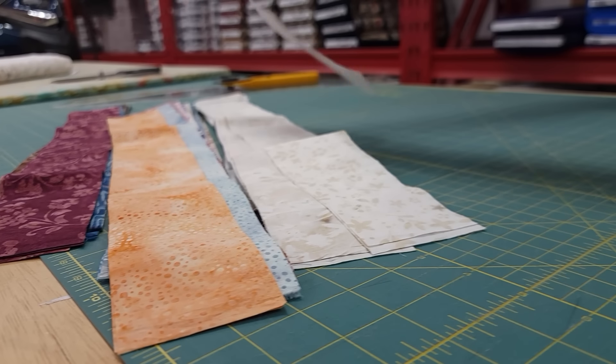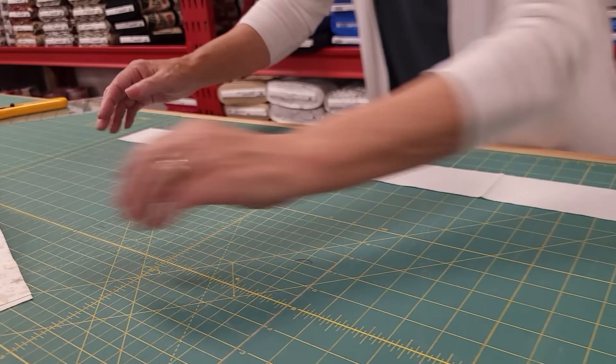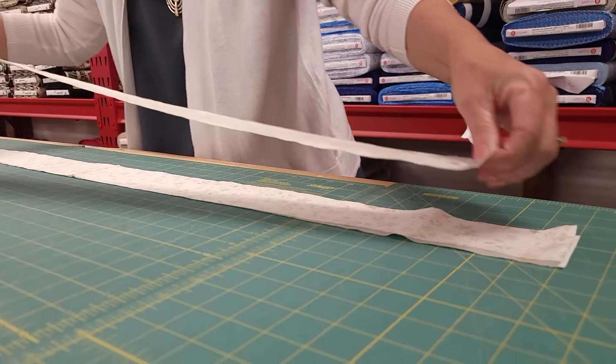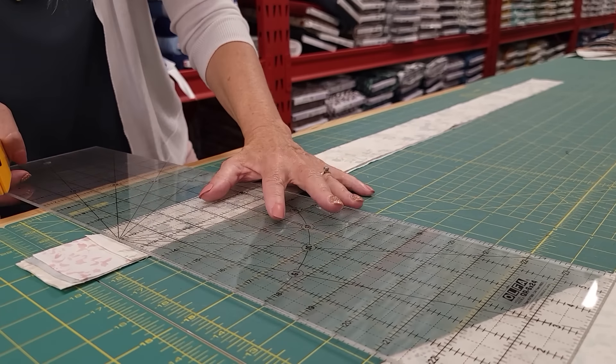I'm going to take six of the lights and open them up so they're a single layer, and I'm going to stack them all up and cut six layers all at the same time because batiks are pretty thin and easy to cut. We need to make some sub-cuts: a 14½, an 8½, a couple of 4½, and then four of the 2½. All of those sizes are in the pattern so you don't have to remember any of them.